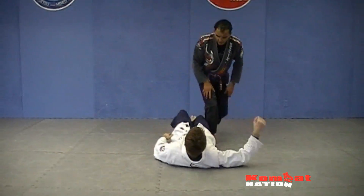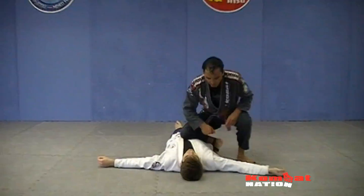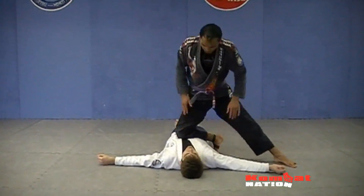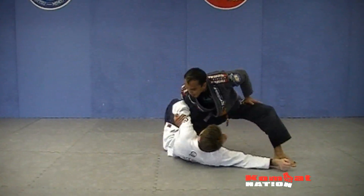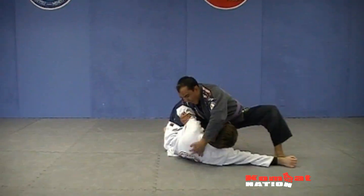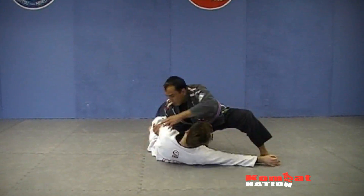Devin's going to lie down. For the first move, I'm going to start off with a basic knee on belly, or a knee ride. When I'm here, Devin's going to push his hand up. What I'm going to do is come in here and hook and pull his arm up — I have to see his shoulder. Now I'm going to come over here with my left foot in one step.